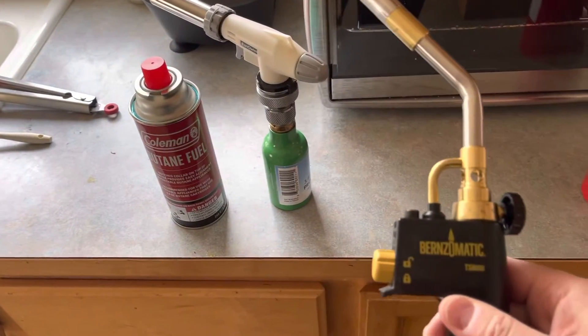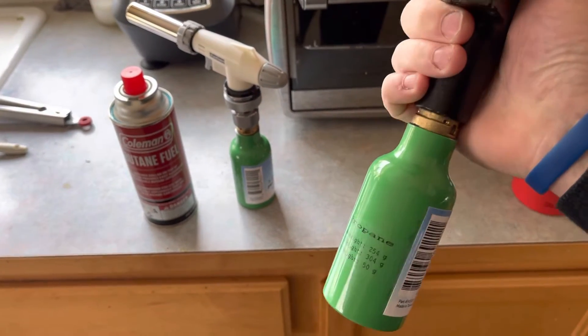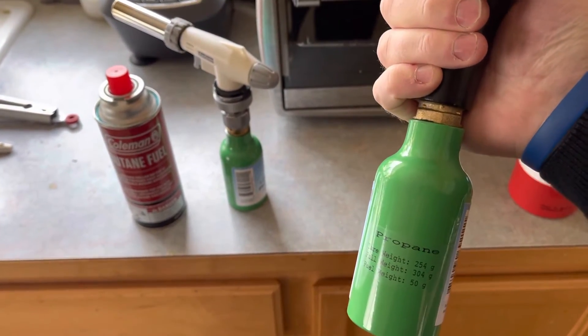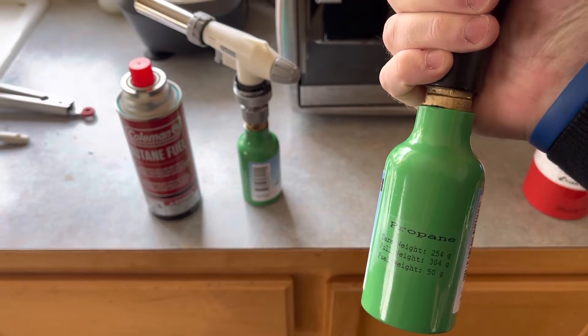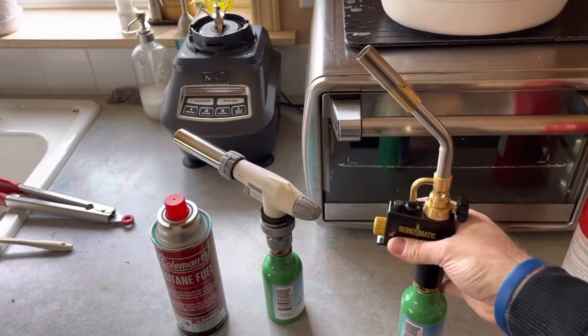Burns-O-Matic makes a propane torch and Flying King makes these very small and wonderfully made propane tanks — 50 grams of propane, just the right size for a torch.